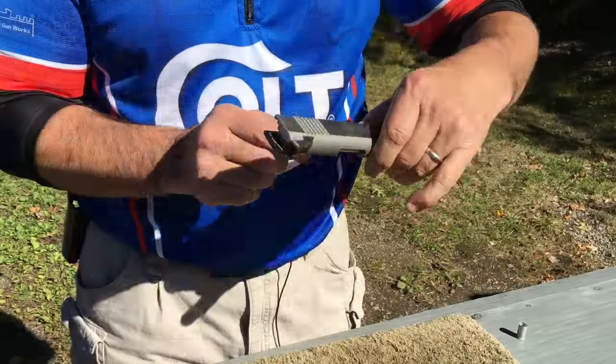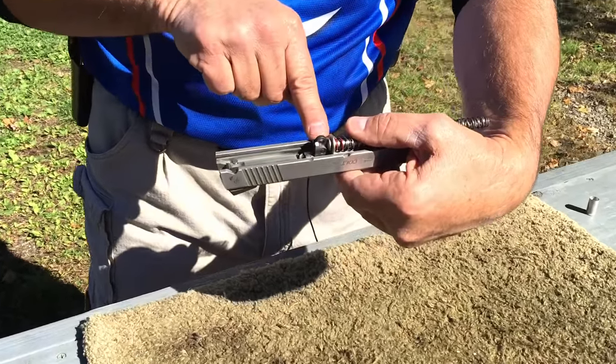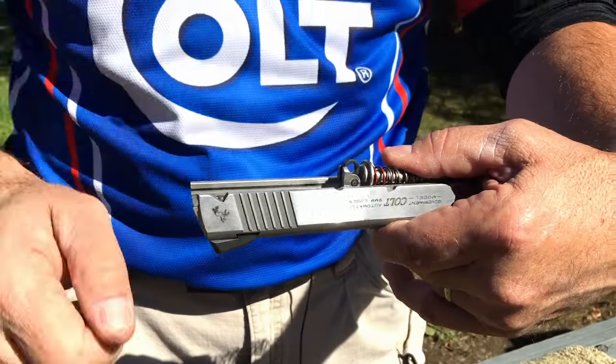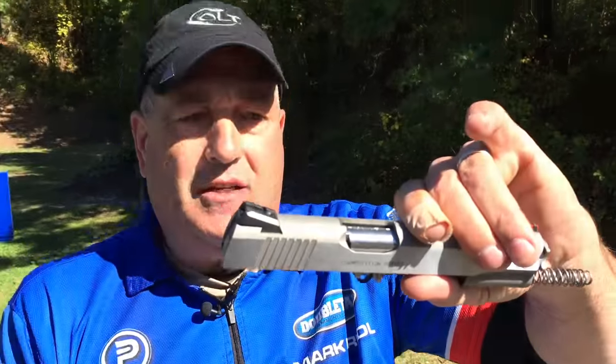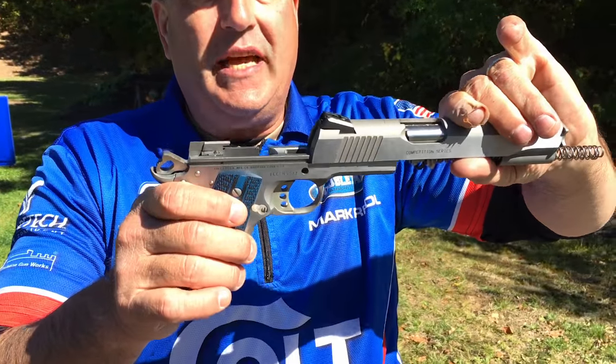Take my slide. The only thing I make sure of is that this link here — my barrel link — is in the down position when I rotate the slide into the proper position. Then I bring the slide and the frame together.